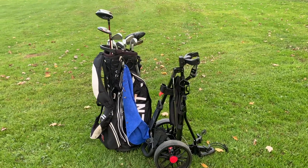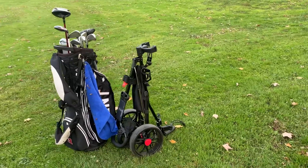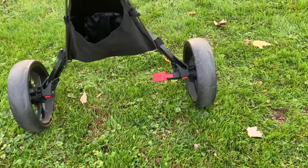When folded up for storage, the Caddy Tech should leave room in your trunk for a full set of clubs, if not a little more. It is a little bulky when folded up — I would say that's really the only con of the Caddy Tech.